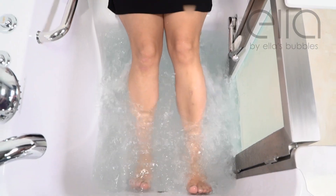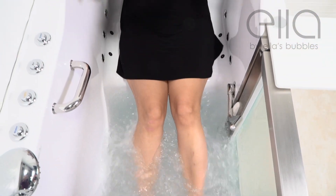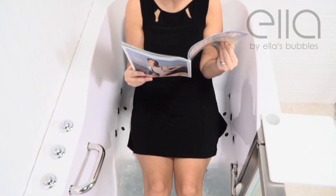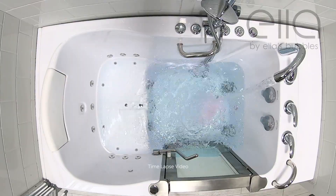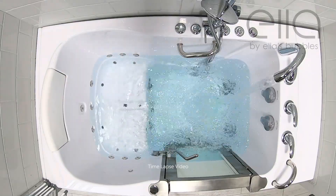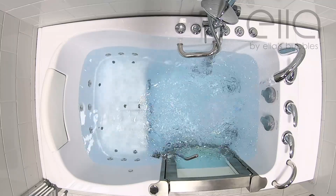Whether you bathe every day or not, you can still easily use the hydro foot massage as an everyday added luxury. When filling your tub for a full body soak, the water will need to be 2 inches above the highest jets before you turn on the hydro pump.